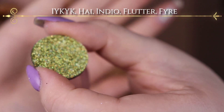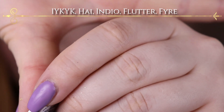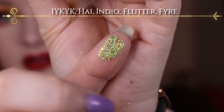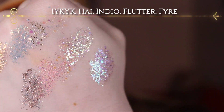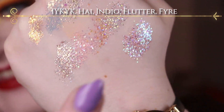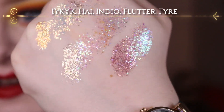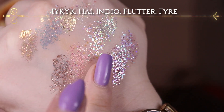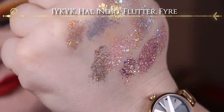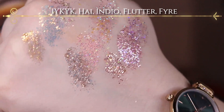The last Colourpop glitter I have is the shade Fire, right here. I feel like this has a lot smaller glitter particles and I don't like it as much as the others, but it's also pretty. So this is the one I was struggling so hard to pronounce — IYKYK. Then it's the shade High. Then we have Indio right here. I think this is a lot of people's favorite because it's a very rosy, almost rose gold glitter with multidimensional sparkles in it.